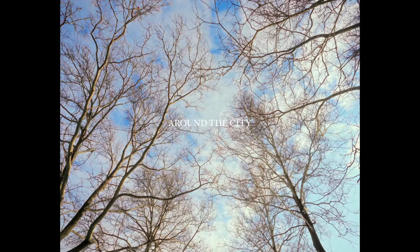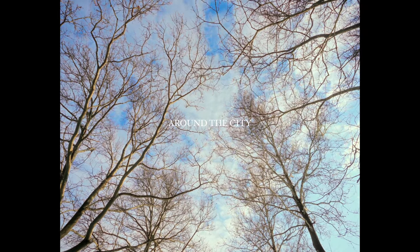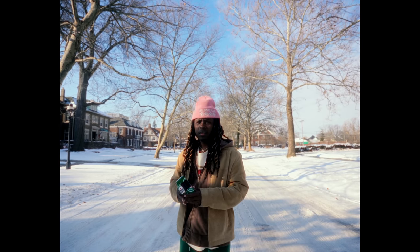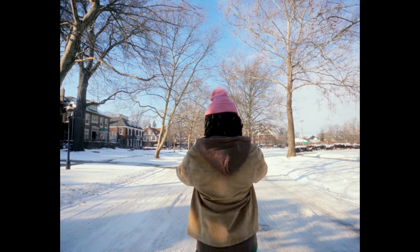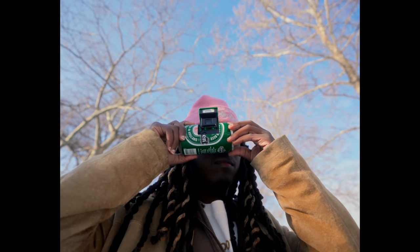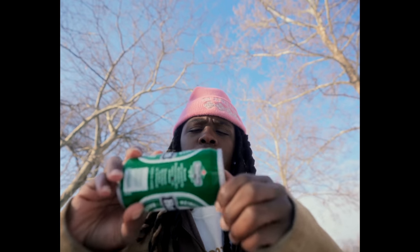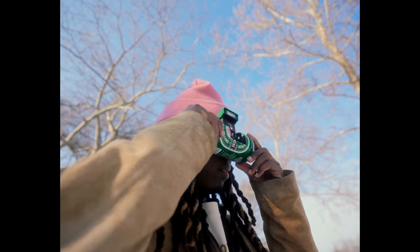So then I changed my clothes again and headed out to shoot some photos around the city. One thing I kind of like about aftermath snowstorms is that when the sun comes out, it creates these beautiful scenes where the street is just completely white, the trees have no leaves on them, and there's just something kind of nostalgic. I don't really know how to explain it, but I love the way these scenes look.